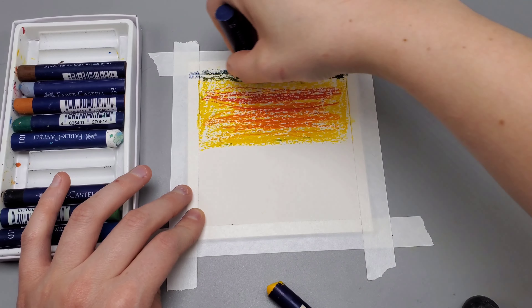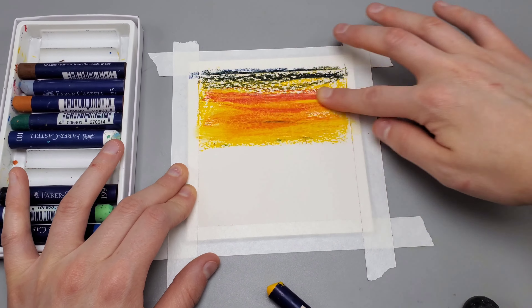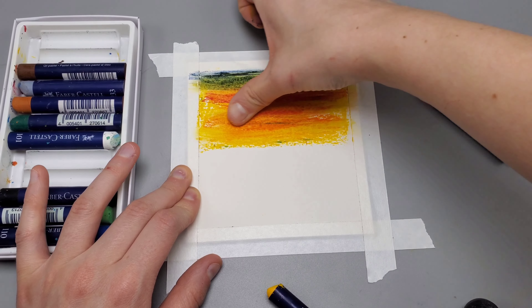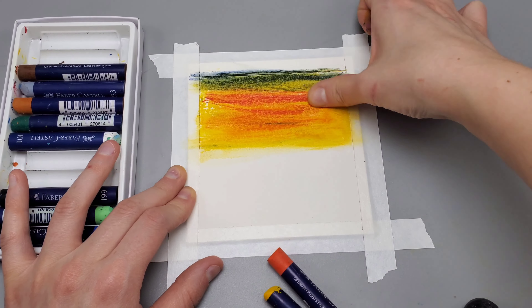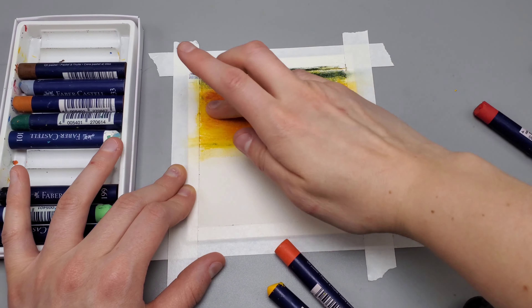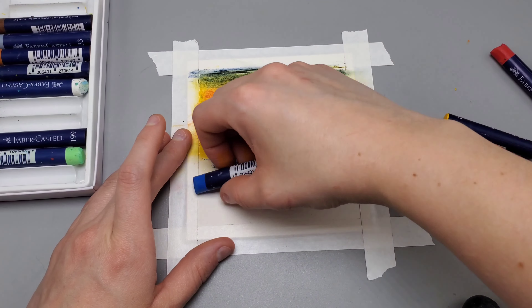Our goal for this upper portion is to make it look like the sun is setting. After you have all of that color down, you're going to blend it with your finger. If you've ever used charcoals, it's pretty much the same thing. After that is pretty well blended — and again, I'm not using the most expensive oil pastels, these are on the medium range so they spread pretty well but not like the really oily ones.